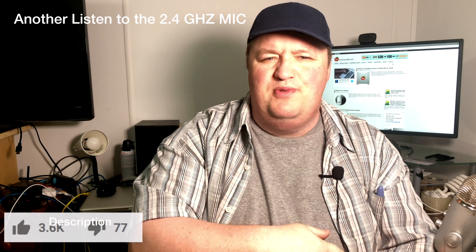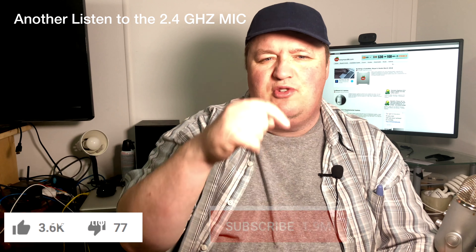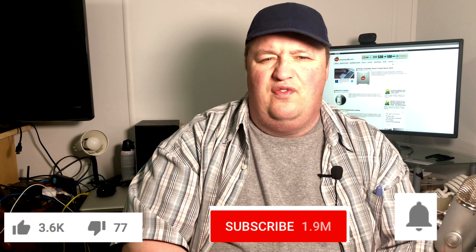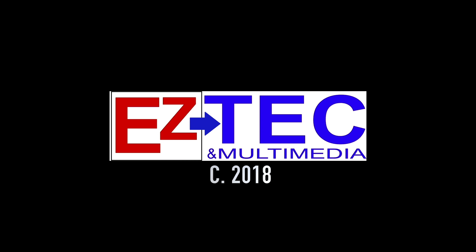If you like this video, please click that thumbs up — that helps us. Also, click on that red subscribe button down below. And if you want to know when we upload a new video, click on the bell icon and you'll get notified. We'll see you in the next video.